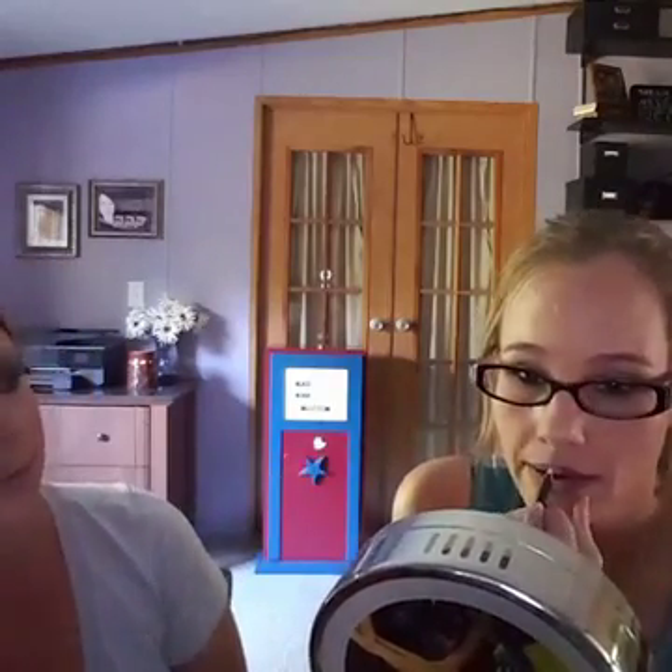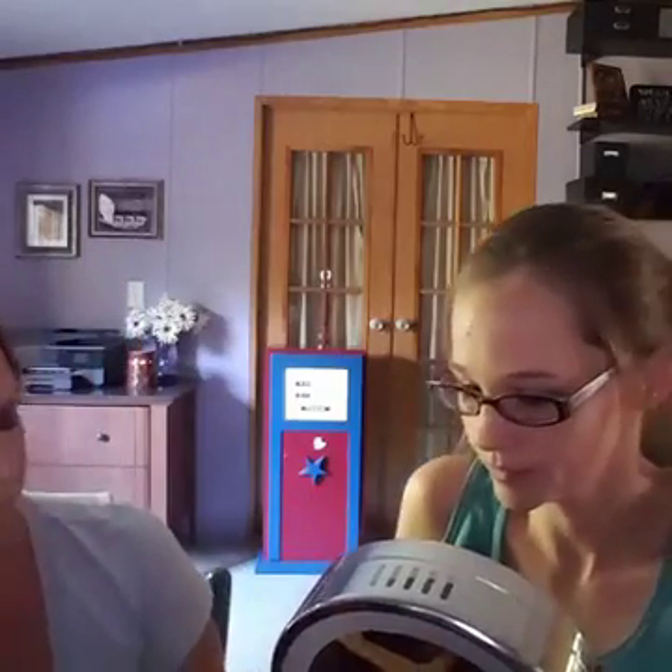Pat it a little more on this side to make it even. Remember, there are no rules in makeup — you do what makes you feel beautiful.